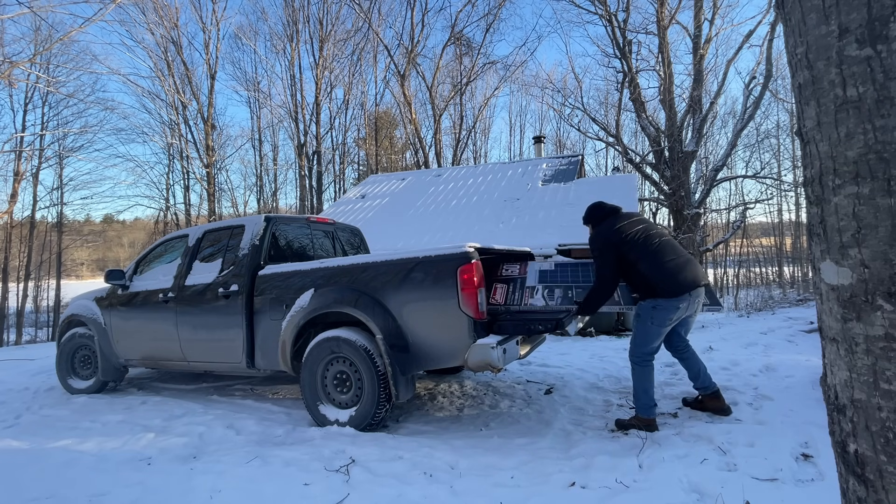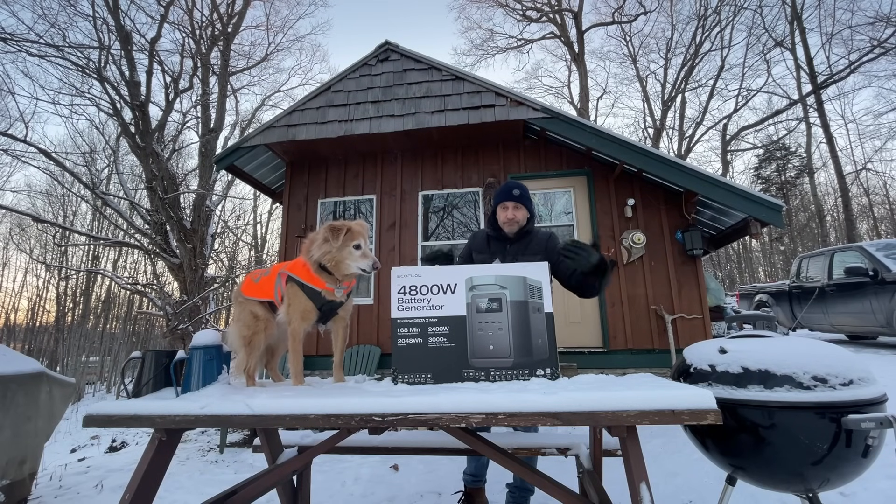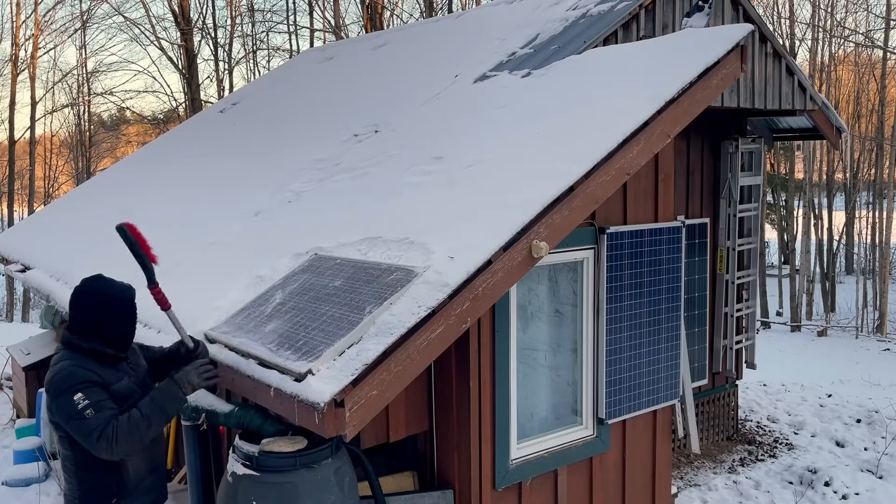And frankly, it's just worked for me for years. So today I'm going to walk you through my setup and why I upgraded to this particular system, as opposed to a traditional 12-volt lithium battery bank, and how I plan to integrate it into my existing system and really what I hope to gain from it.